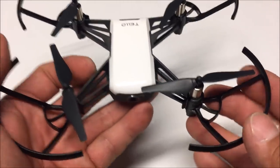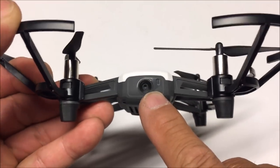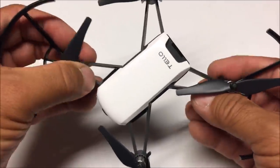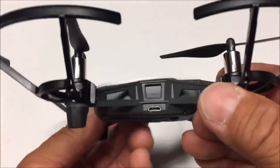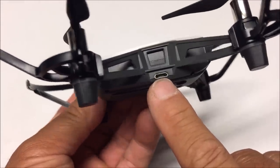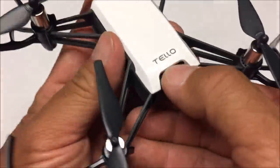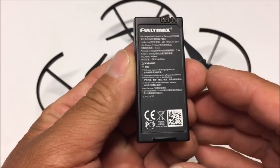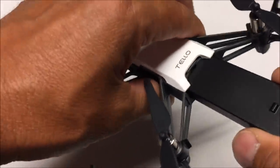One good thing about leaving the prop guards on is that the five-megapixel Wi-Fi FPV camera is positioned so it does not catch the props in the view, which is very nice. It comes with a lattice-type structured arms design which makes it rigid while keeping the quadcopter very light. On the side there is a micro USB port — not for data transfer or firmware upgrades, but to charge the battery. The battery is in the back: a 3.8-volt, 1100mAh proprietary battery giving about 10 to 13 minutes of flight time.